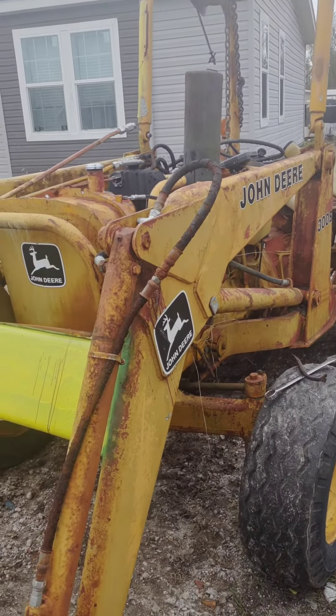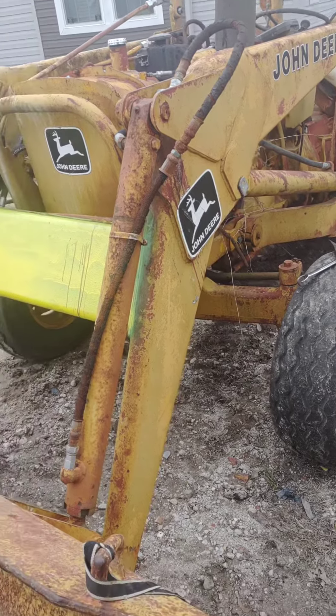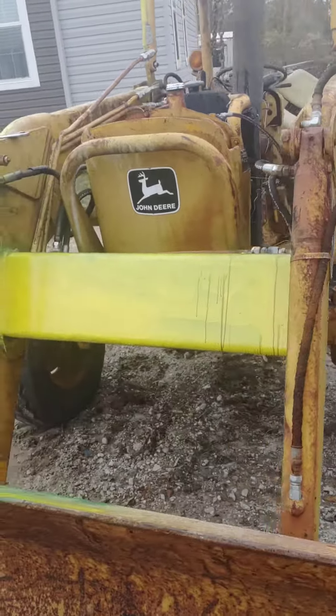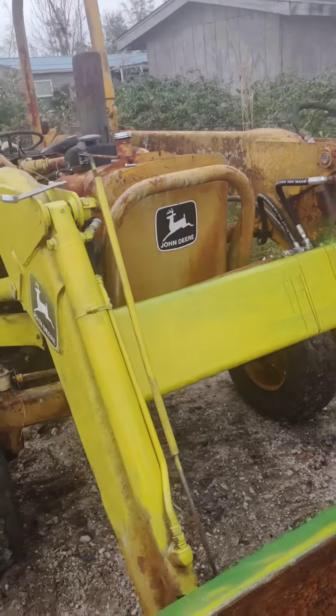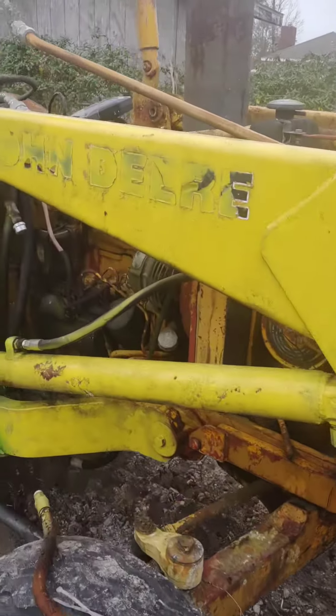That'll just make things a lot simpler. We're gonna get her to work - the engine runs perfectly, just trying to get the battery charged up now. The engine just runs like a dream, so we're gonna work on it a little bit. You can see where we've experimented with the paint over here and got some green on it.